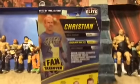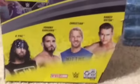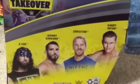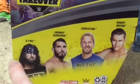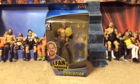This is the picture of the box from back in 2011, which is nice. He has the flip-the-switch t-shirt. This is the only figure I already got, which I'm reviewing right now — not Randy Orton, not Johnny Gargano, and not X-Pac, which I'll be getting very soon. By the way, I got this figure on Makari, which is pretty nice.